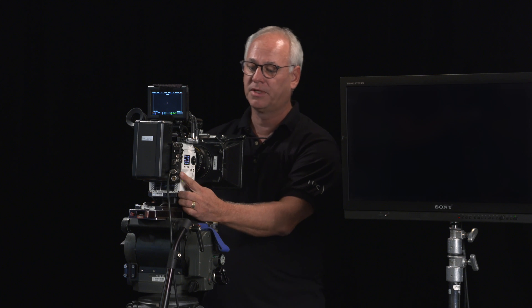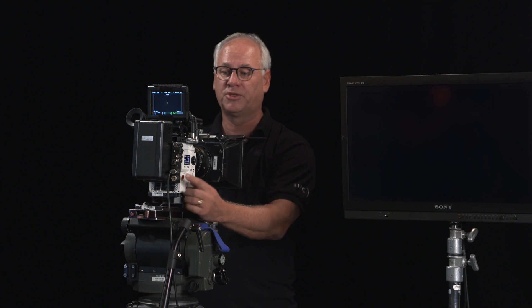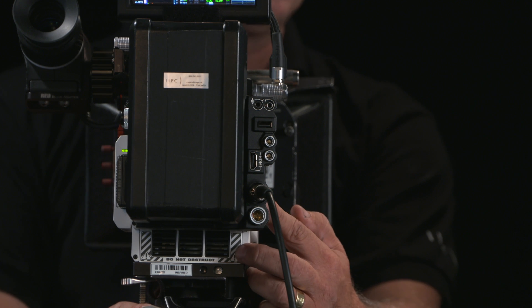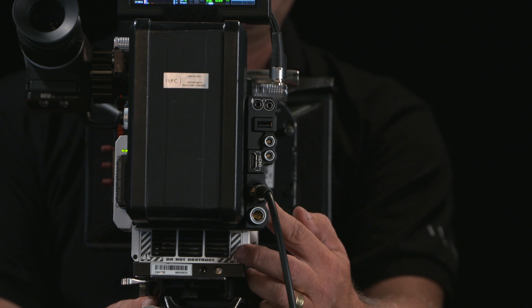On the back here we've got a new little adapter from RED which allows your battery power, but it also has your DC in, your audio in, and your HD-SDI out for monitoring.